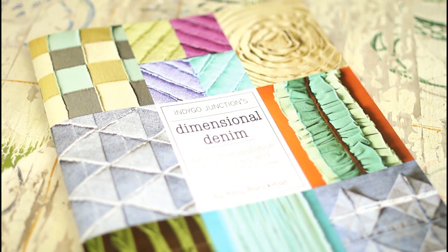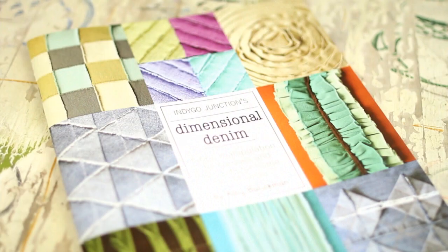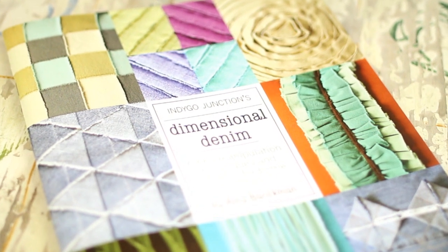With my goal in mind of getting back into sewing, anytime that Indigo Junction reaches out to me it's a quick yes. Today I want to share with you a few ideas from their new book, Dimensional Denim, and tell you about their giveaway and special discount offer, and share with you the project that I made.